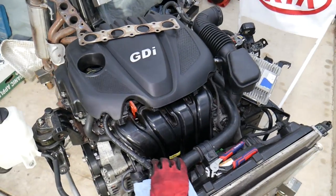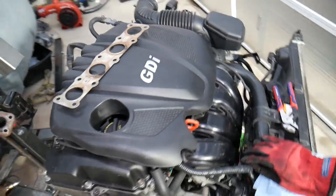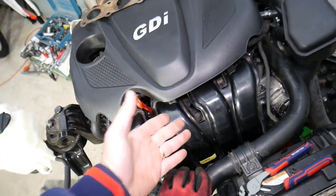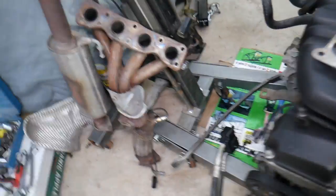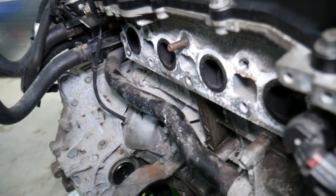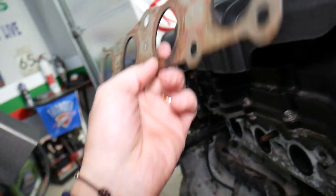So this right here is a 2.4 GDI engine out of that Kia Optima. When you open the hood, on the front side you have the intake manifold — that's where the engine gets its air and fuel from. On the back side you have the exhaust manifold — that's where everything comes out of the engine and goes through the tailpipe.